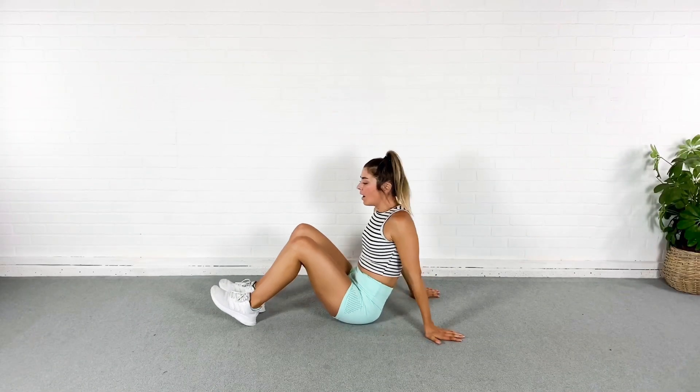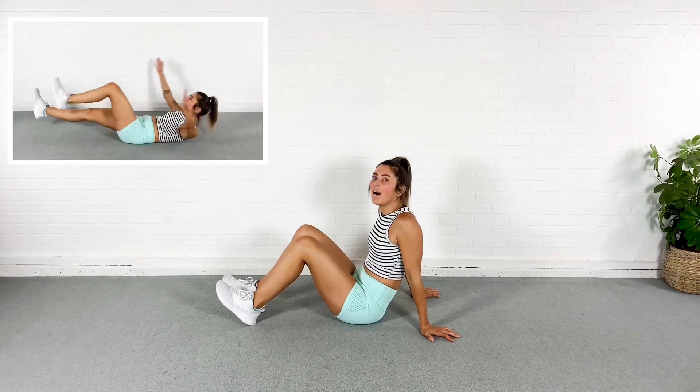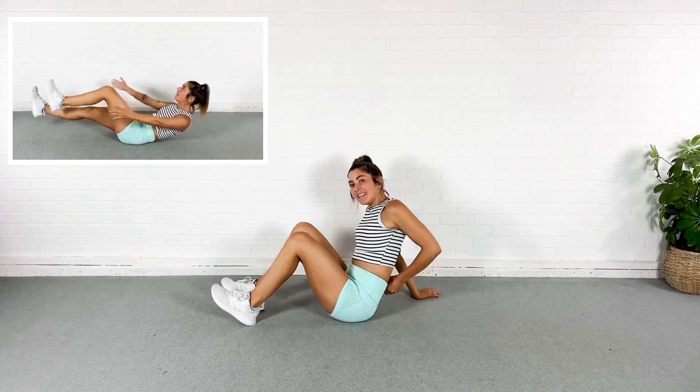Alright guys, we're going to start down on the ground and we're going to stay down on the ground. We're going to get into a hollow hold and we're going to march those feet. This is going to get intense quick.